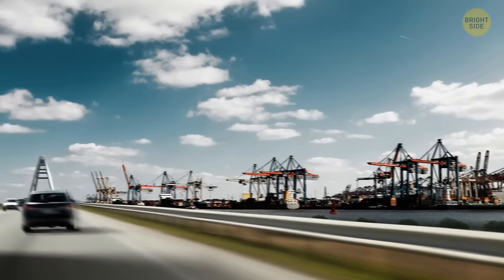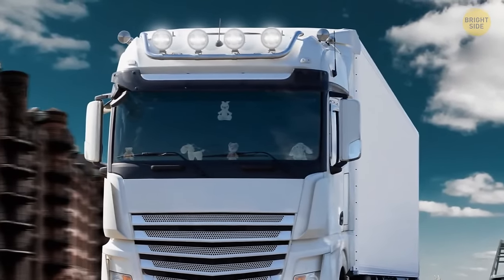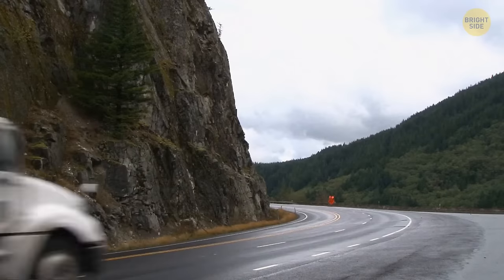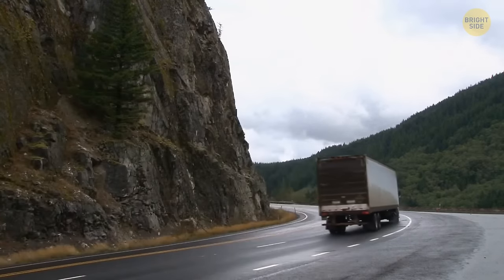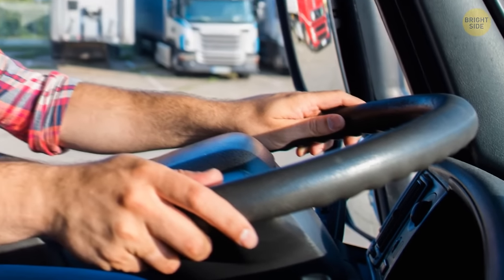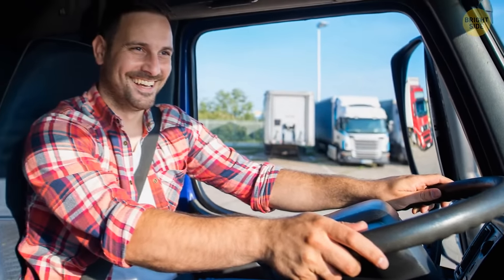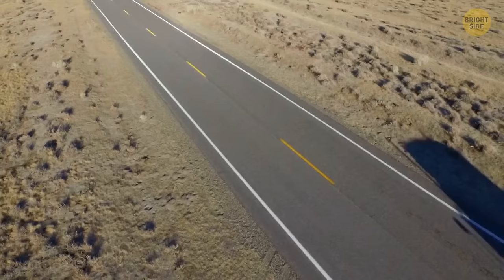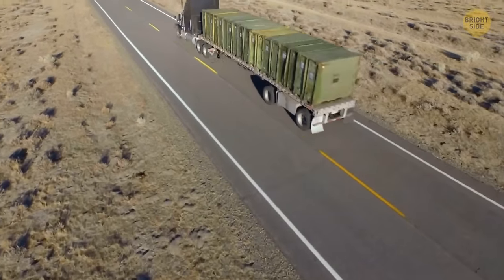Have you seen those stuffed toys that some trucks have attached in front? Turns out it's just a way for truck drivers to customize their vehicles — like a mascot that speaks about the truck or the driver. It's also a way to communicate to the world that the truck driver isn't all scary and tough, but a soft and harmless person.